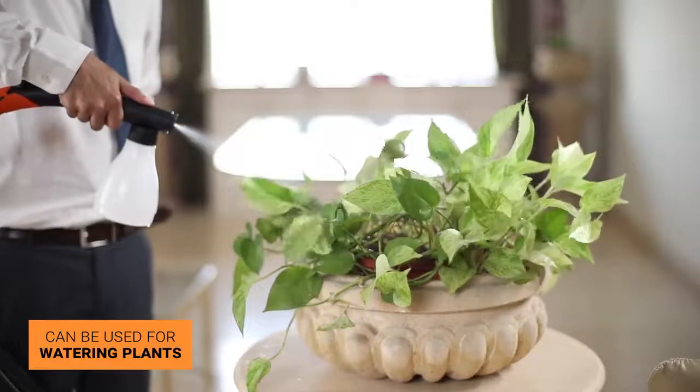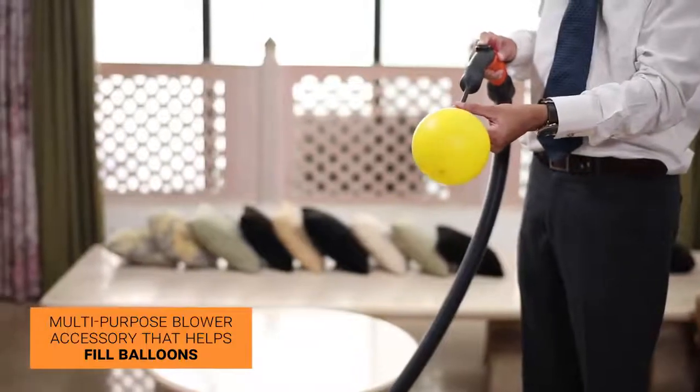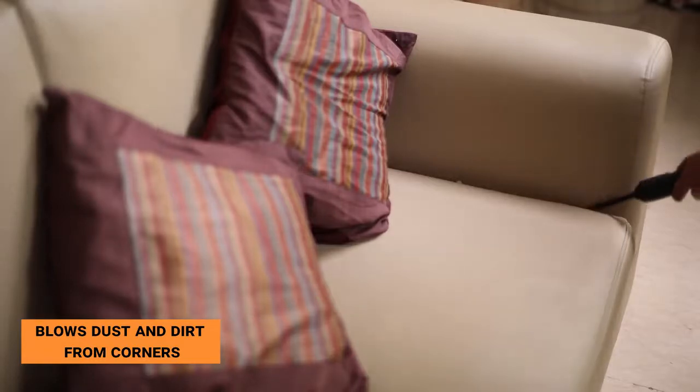The spray jar, when connected to the blower end, can help you water your plants. The precision cleaner is a multi-purpose blower accessory that helps fill balloons and blows dust and dirt from corners.